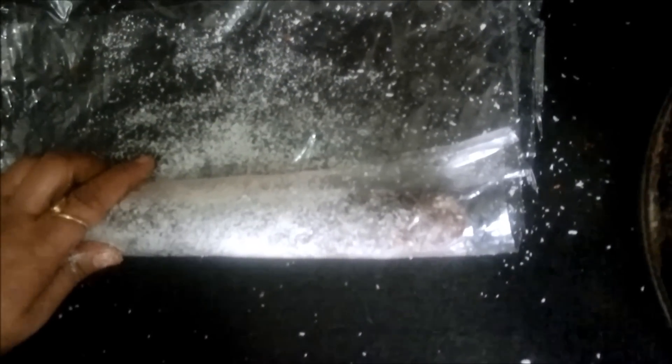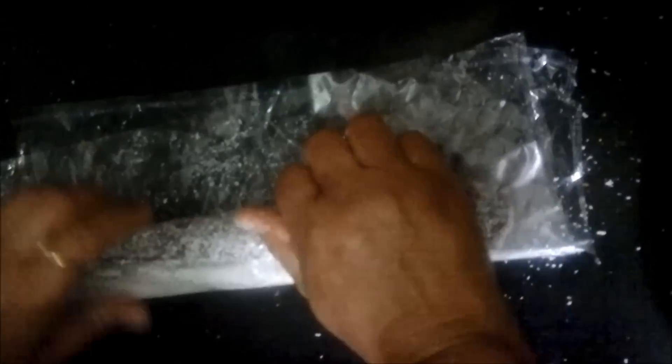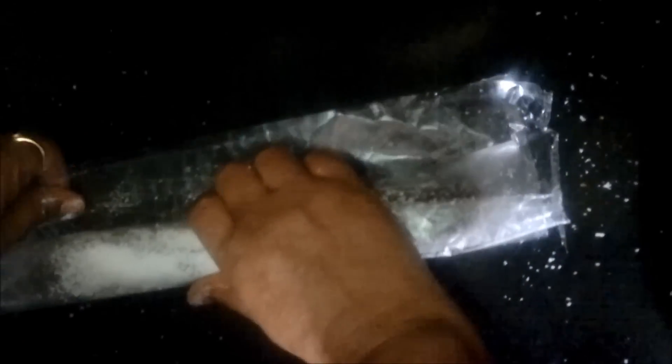We will wrap this roll tightly in the plastic sheet and keep it in the refrigerator for 1 hour. If you want the roll to become even more firm, you can keep it for 3 to 4 hours, but 1 hour is also sufficient.